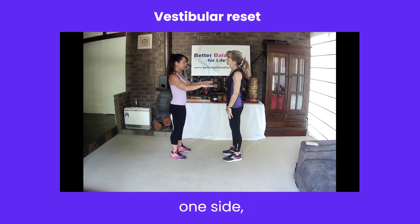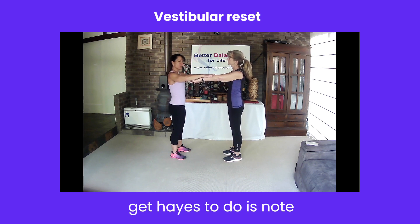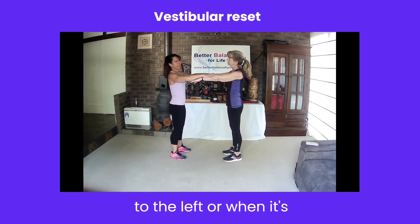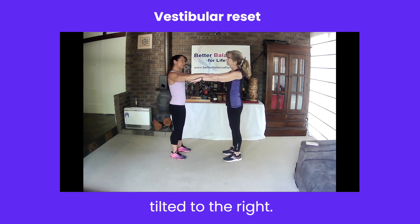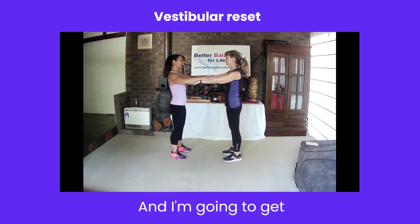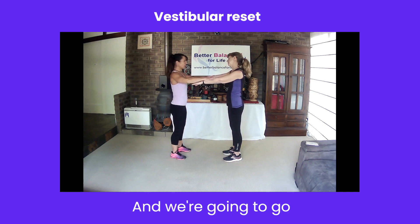I'm going to tilt the head to one side, arms outstretched. What I'm going to get Hayes to do is note whether she feels weaker when the head's tilted to the left or when it's tilted to the right. We're going to push down. And I'm going to get Hayes to tilt her head to the opposite direction, and we're going to go again.